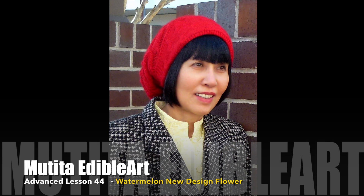Swaddi Ka! Welcome to Advanced Lesson 44: Watermelon New Design Flower.